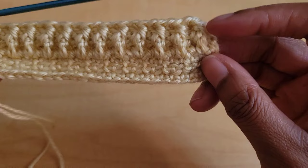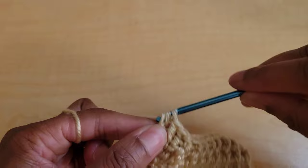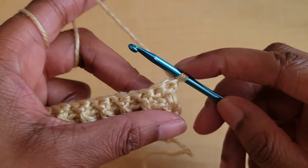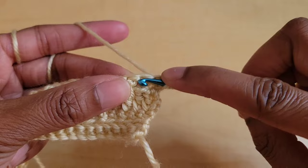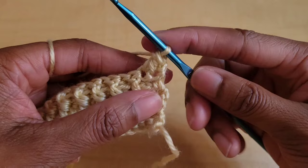Your second to last stitch should have been a front post double crochet, the same as what we started with. So a front post double crochet, and then in the last stitch we're going to put a double crochet. From here we're going to chain one and turn and now we're going to start on our decreases. We're going to put a double crochet decrease in the first two stitches: yarn over, insert your hook into the first stitch and pull up a loop, insert into the second stitch and pull up a loop, yarn over pull through three, yarn over pull through two. That was our first decrease.